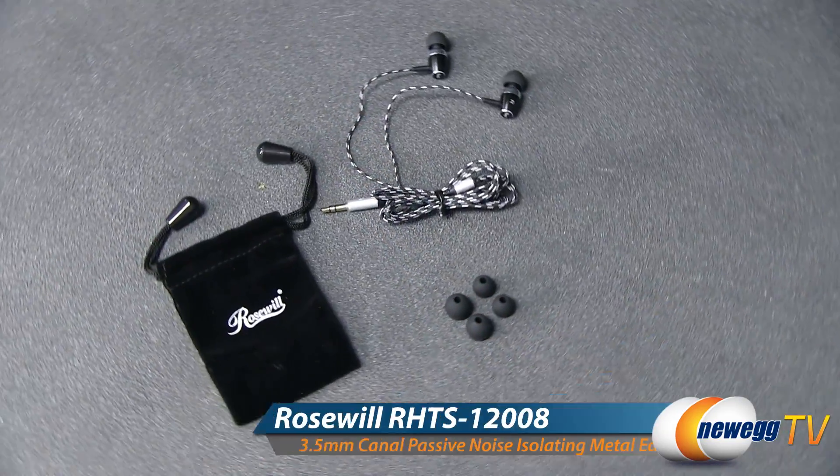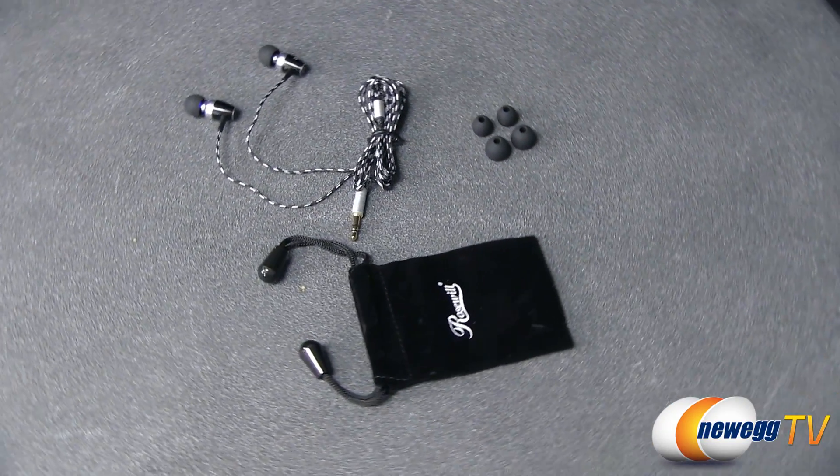Hey guys, Joanne here with Newegg TV. I'm here to do a product tour on these Rosewell Passive Noise Isolating Earbuds. Optimized for MP3 players, smartphones, CD players, and portable gaming systems.